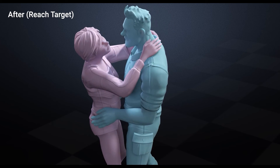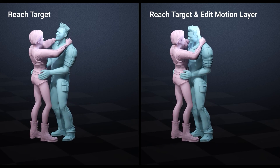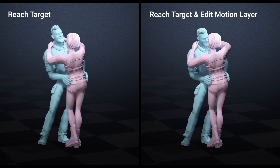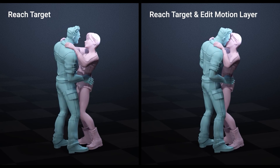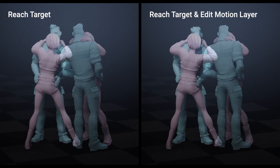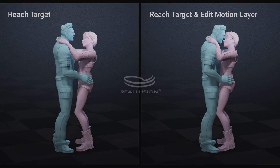To summarize what we've looked at: we've used the reach target tool to play with the offset and connect the hands to the different meshes of the characters, and then we've used the weight key to add and fine-tune the motion, using the edit motion layer to bring the body a little bit closer and playing with the weight sliders to add motion at different points. I really hope that helps and hope to see you guys again soon for another tutorial.